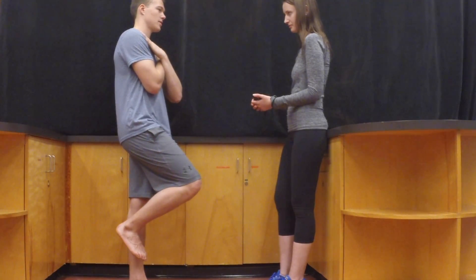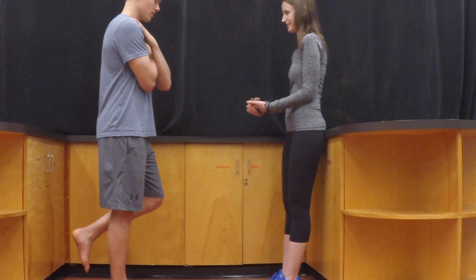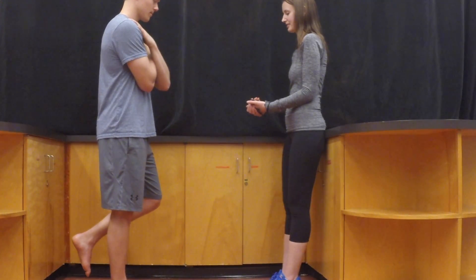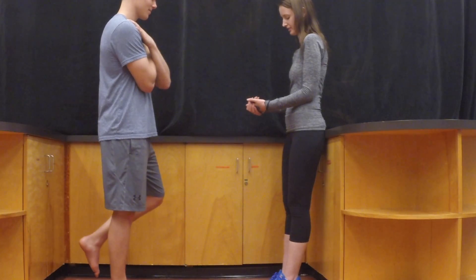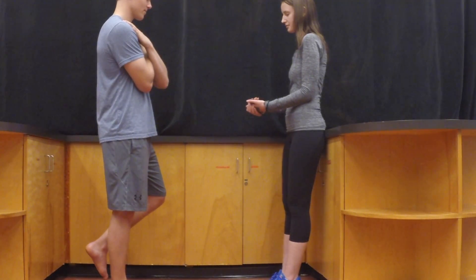Repeat this test on the other foot, and then repeat the test again on both legs but with their eyes closed. Because of its difficulty, if they lose balance in the first three seconds, allow them a second try.